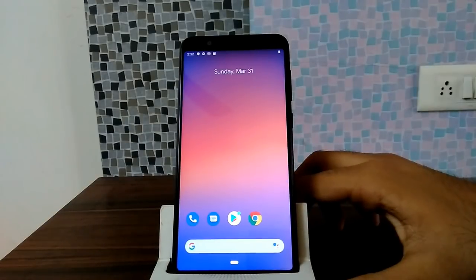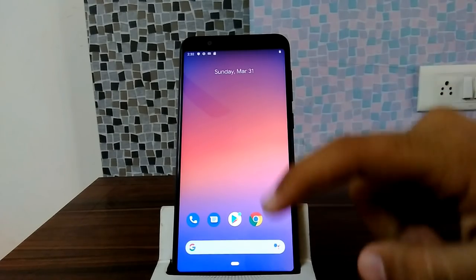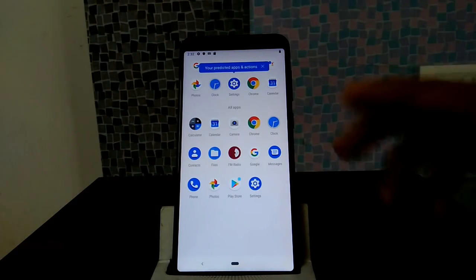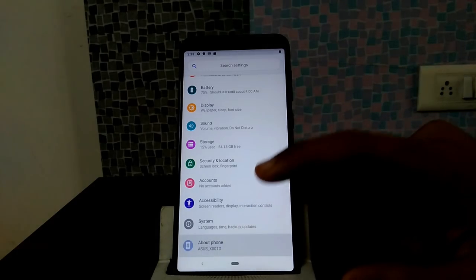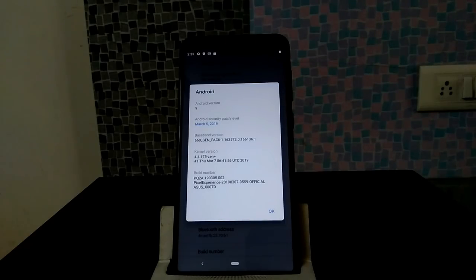As you can see guys, we have booted into Pixel Experience 9.0. Skip the setup. This is the first look at the Pixel Experience ROM. You can see the dock at the bottom, the app drawer, and the pre-installed basic Google apps. Going to Settings, we can see Android version 9 and the security patch level.